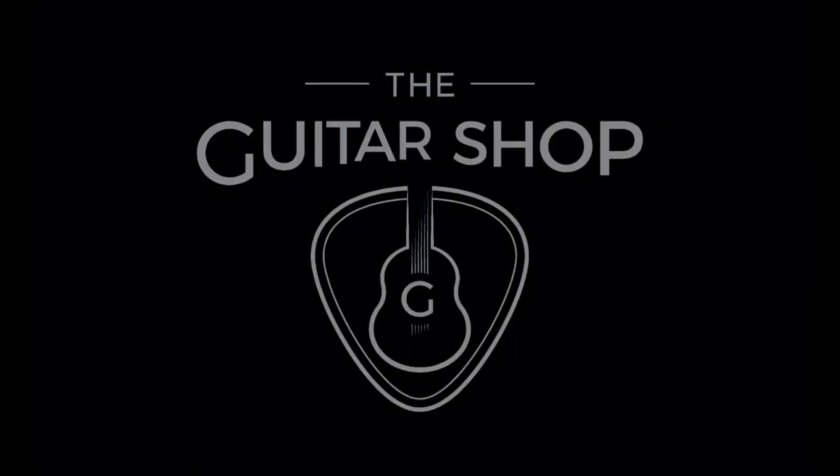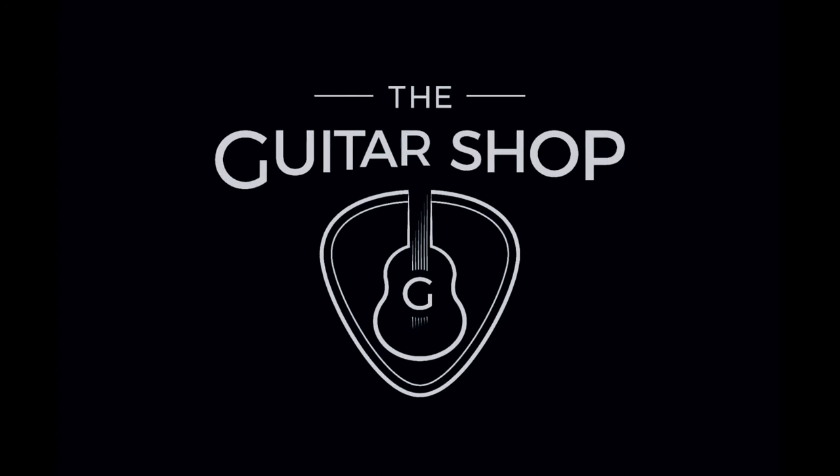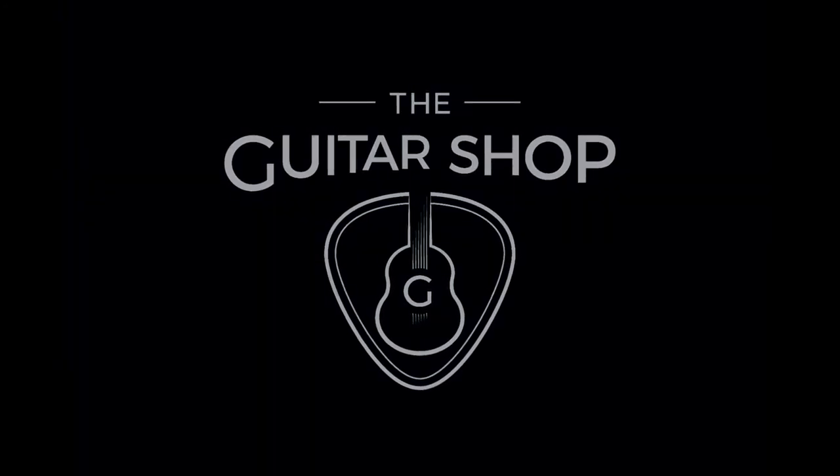If this is what you're looking for, just come down to the guitar shop and try one for yourself. I'll see you guys next time. Bye.